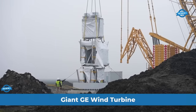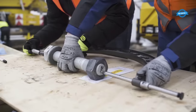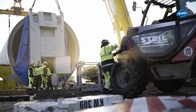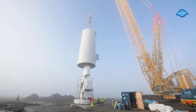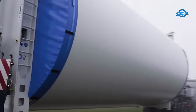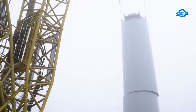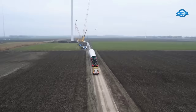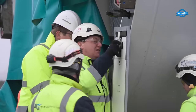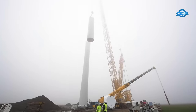Nestled within the idyllic wind test site field in the Netherlands, the meticulous installation of an immense GE wind turbine — specifically the 3.6-137 model — is unfolding. This remarkable engineering achievement by GE Europe marks a substantial leap forward in sustainable energy solutions. The turbine features a tubular steel tower reaching 131 meters, colossal blades stretching 67.2 meters in length, and a striking rotor diameter of 137 meters. The generator capacity has been magnified to an impressive 3.6 megawatts.